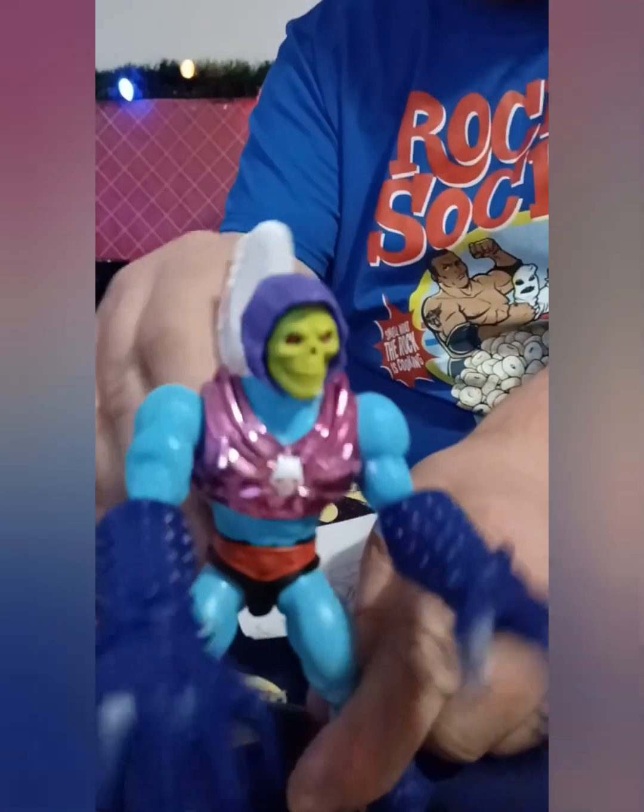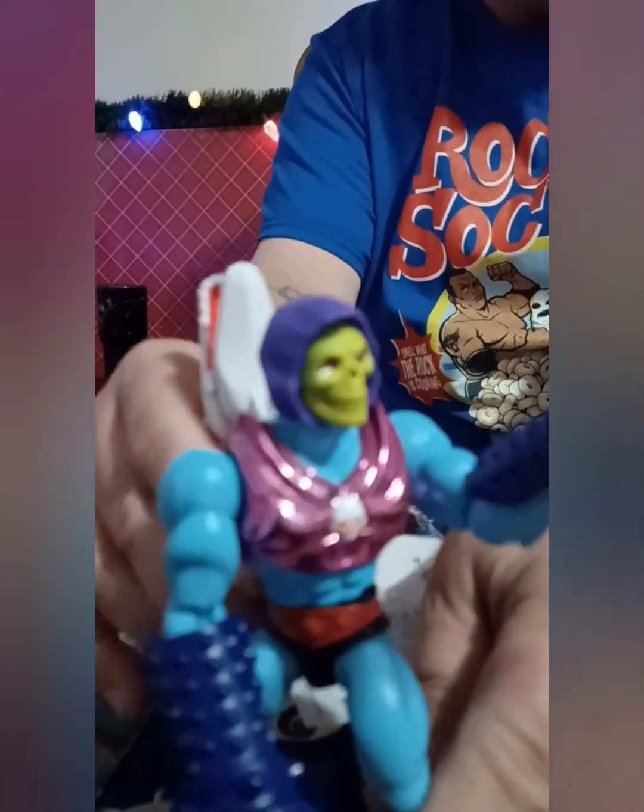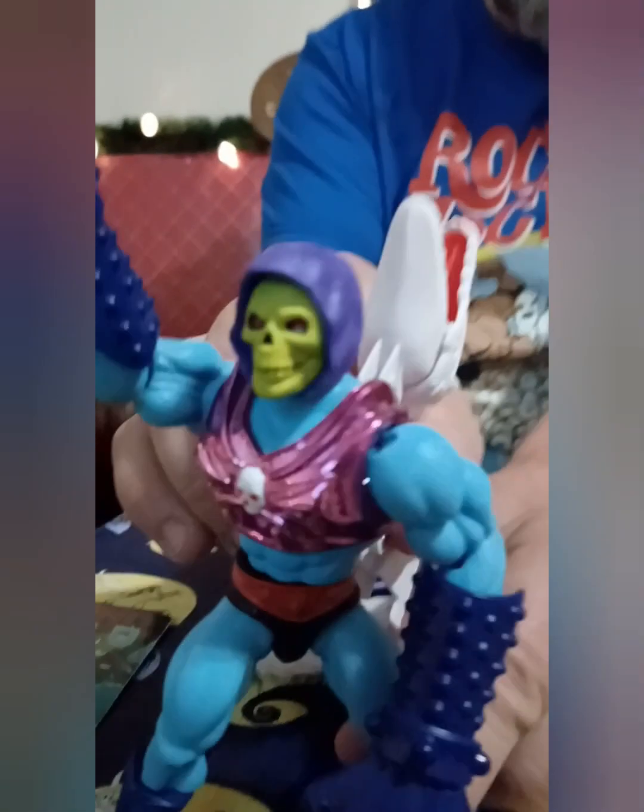The vacuum chrome is nice. Yeah, that's a cool figure. I like it, I dig it.